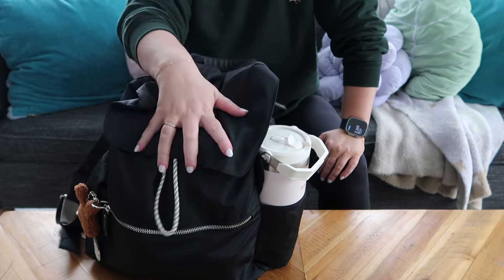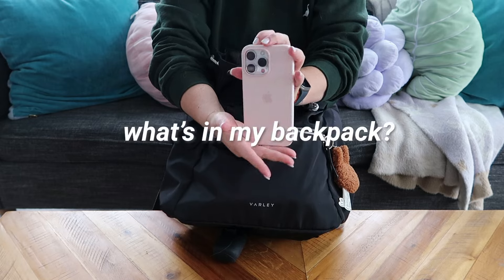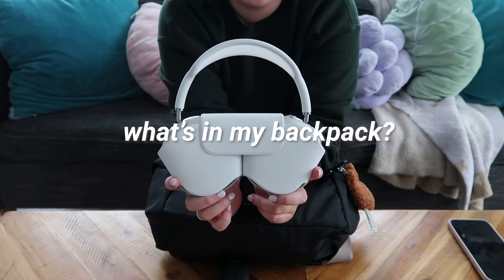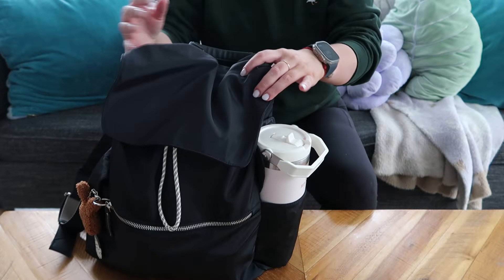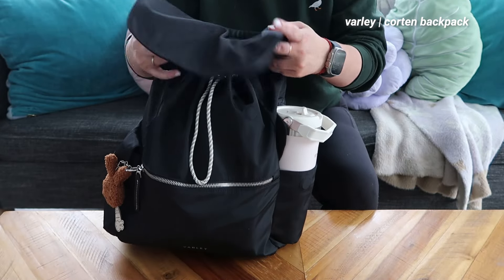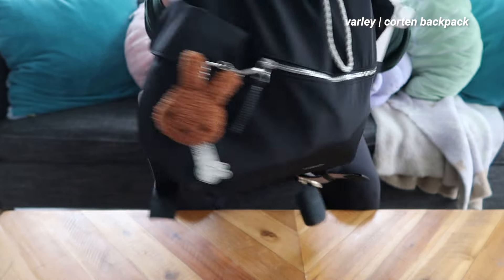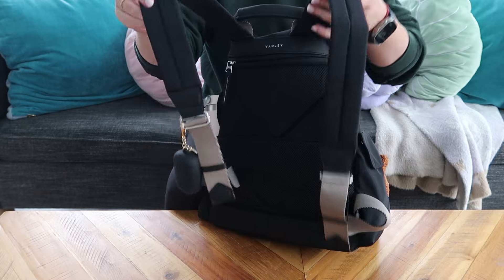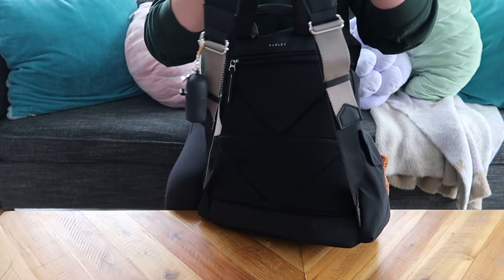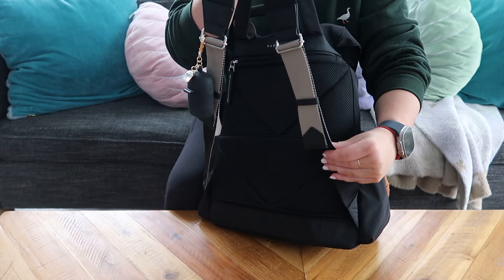So I heard you want a backpack tour. Starting with the bag itself, I have a Varley bag. It's pretty cool. I kind of went through a couple of backpacks to see which ones I liked. I really liked this adjustable strap. And it's really thick and nice.